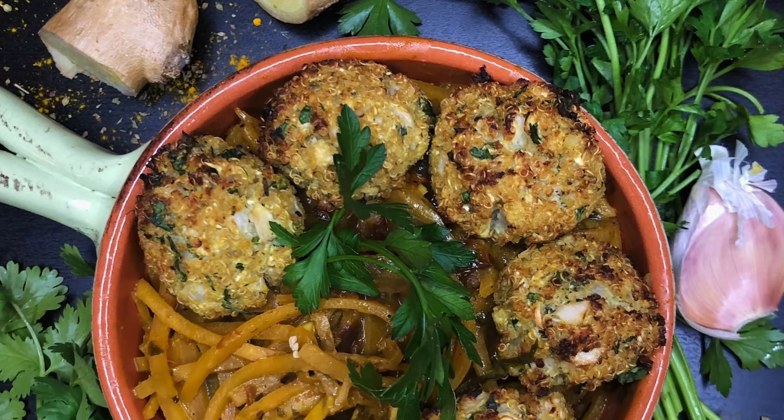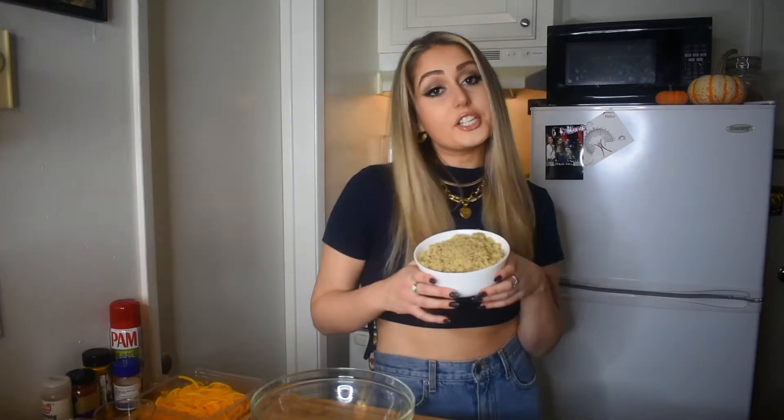Today we are going to be making cauliflower quinoa meatballs with a coconut turmeric sauce and some spiralized butternut squash to go along with that. It's going to have protein, carbs, fiber, nutrition — what else is there?